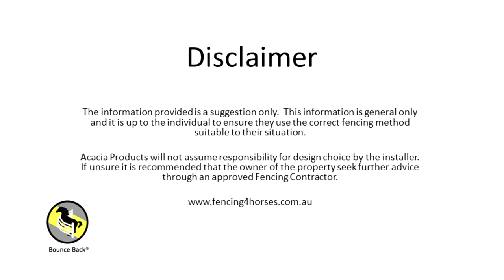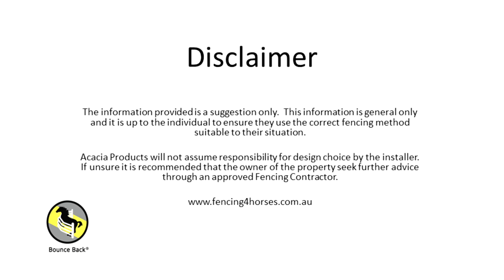Acacia products will not assume responsibility for design choice by the installer. If unsure, it is recommended that the owner of the property seek further advice through an approved fencing contractor.